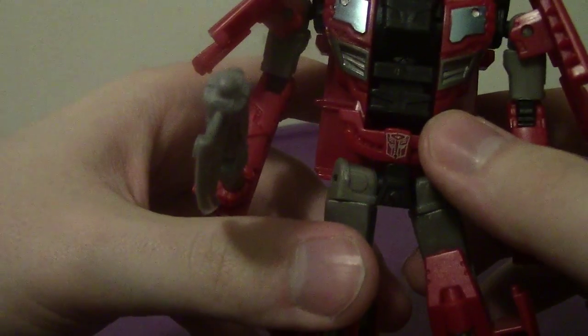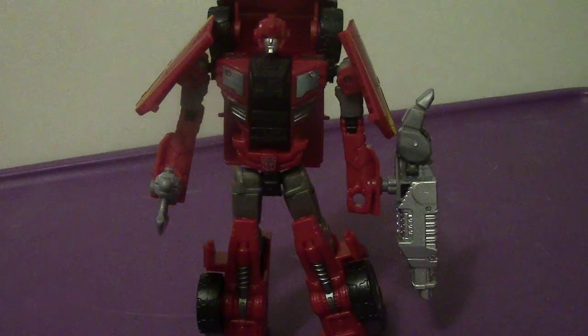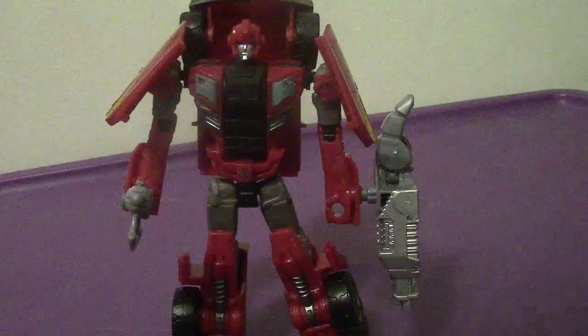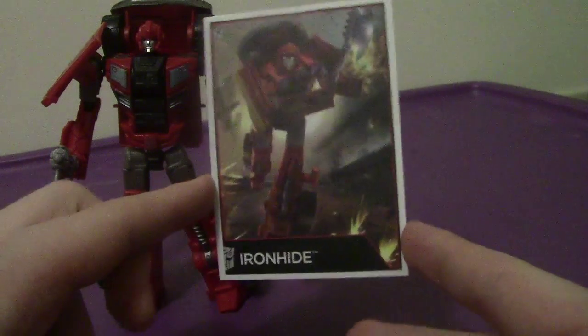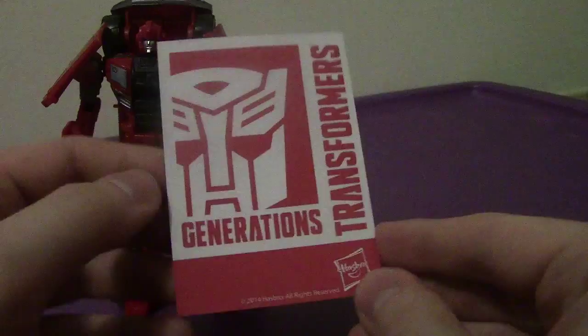He does have an Autobot symbol right above his crotch. Speaking of which, I forgot to do something in the Mirage video — I'll grab those real quick. Here I return with the bio cards. I'll start with Mirage: it's his bio card, which I forgot to mention in the Mirage video. Here's Mirage on the front with nothing on the back. And for Ironhide, there's Ironhide fighting in a battle, with artwork — you can even find similar artwork in the Transformers Devastation video game, which is pretty cool. Generations branding on the back.